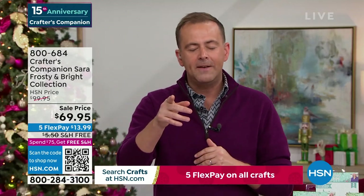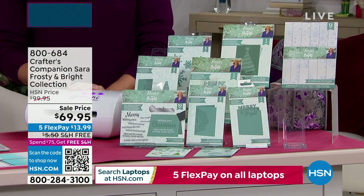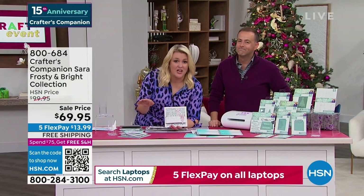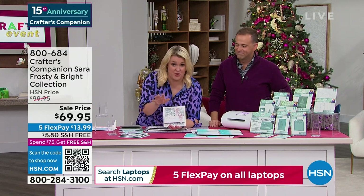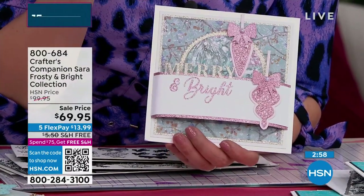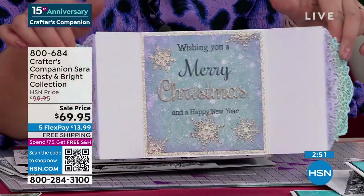For less than $70 — $69 — with the free shipping, it's the lowest price ever on Frosty and Bright. For those that have seen this before, know this Sara's signature collection was a massive success. That 3D Christmas tree — just phenomenal. There's 900 left with everyone on the phone line, around 460-470 before it's completely sold out, because 400 people are placing their orders. We're buying it because it's a crazy deal, but you'll love it because you get all of this. Frosty and Bright has been so well received across not only America but Europe as well.